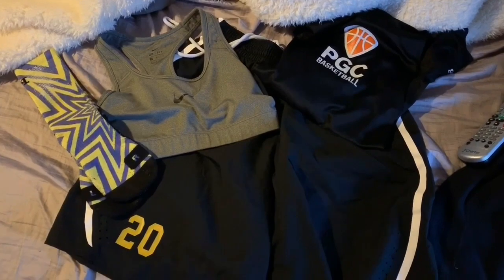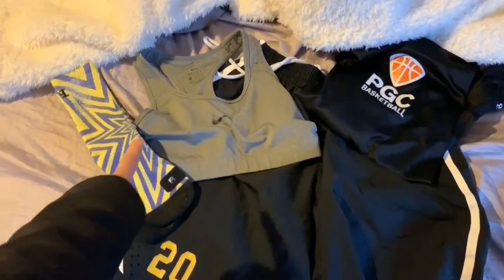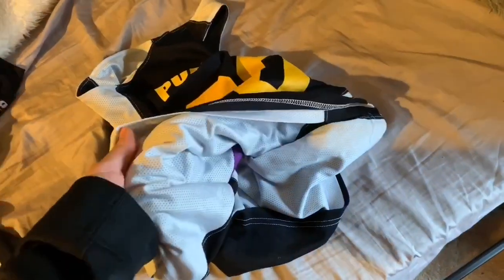Now I'm gonna change into my practice stuff. Got my shorts, socks, sports bra, undershirt. With my coach, if we don't wear an undershirt under a practice jersey then we will literally get kicked out of practice. Our jerseys are reversible because if he wants us to switch our color from black to white, like for five on five, he doesn't want us to have to go all the way out the gym just to switch our jerseys because it'll take too much time.